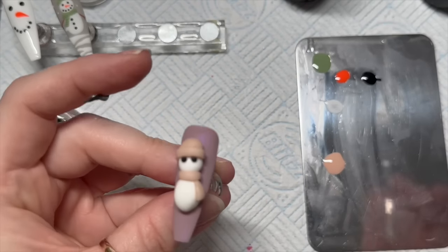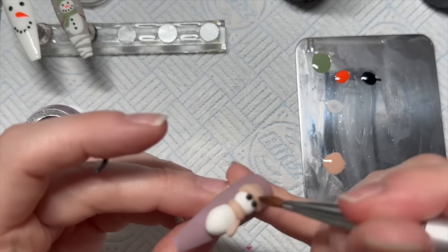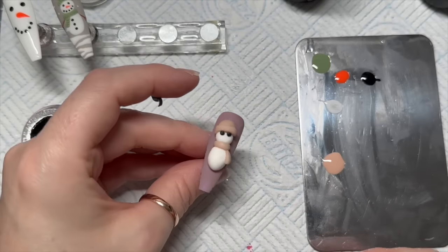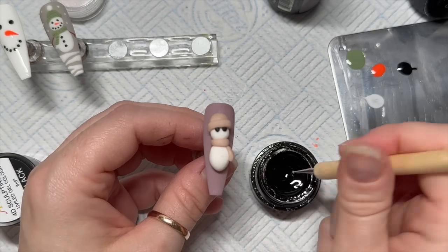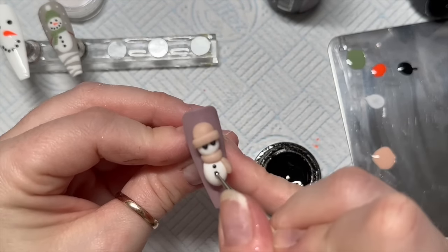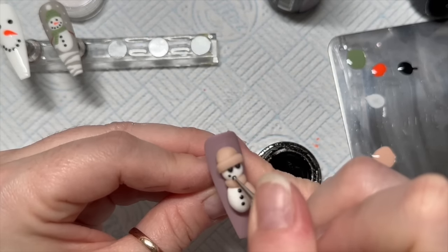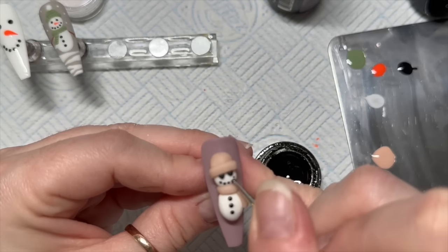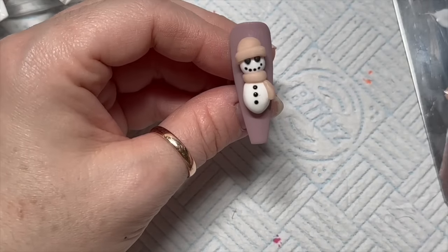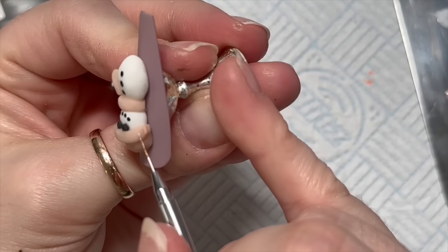I was going to make 3D coal buttons but the stuff was being a pain and wouldn't stick, so I'm going to use gel paint to create buttons because it's just a bit easier. We've got 3D coal eyes, and then the coal mouth and coal buttons are painted on — I wouldn't have managed loads of little 3D coal pieces for the mouth anyway.